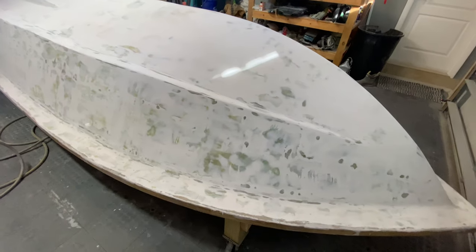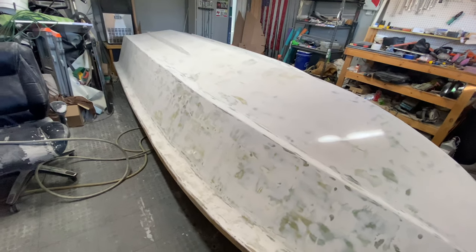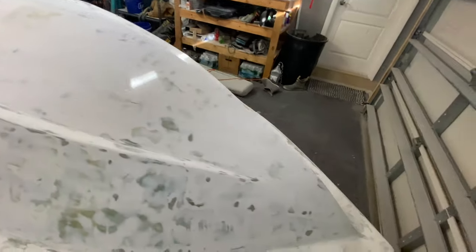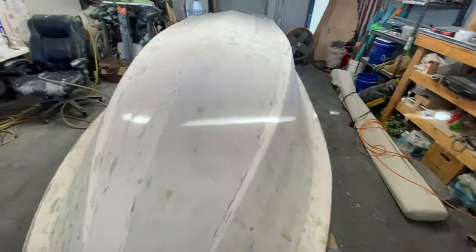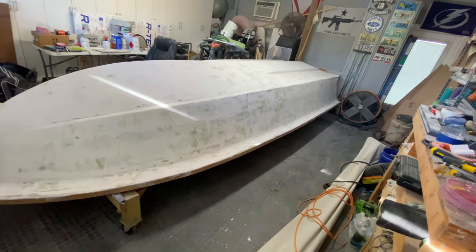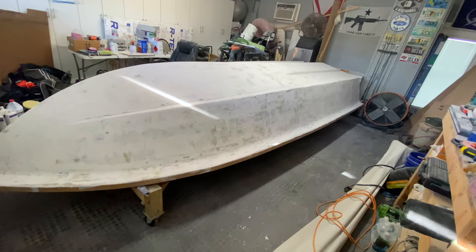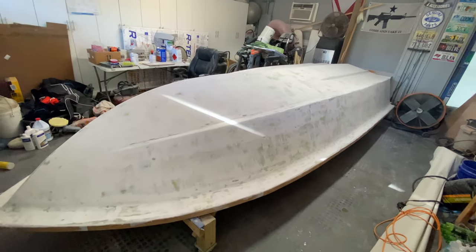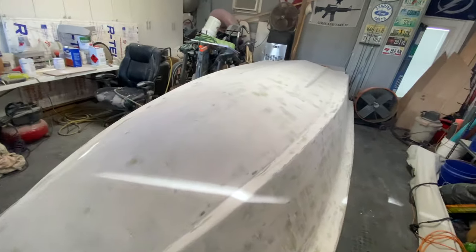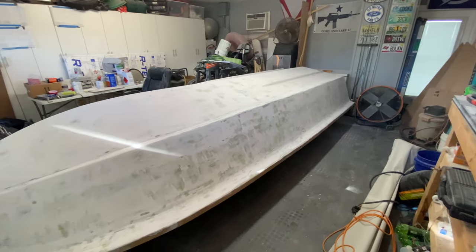I put down two coats of primer — it didn't go down as thick as I thought it would, but I followed the directions. When I do the finished paint, which I think is going to be thicker because it's a thicker ratio, I'm going to do three coats of finished paint, let it cure for 24 hours, then sand with 400 and do a fourth coat of top coat, let that cure for seven days. Then I'm just going to polish the boat by hand. I'm hoping four coats gives me full coverage and you don't see into the fairing repairs.